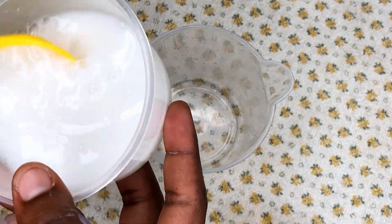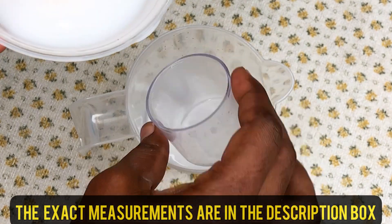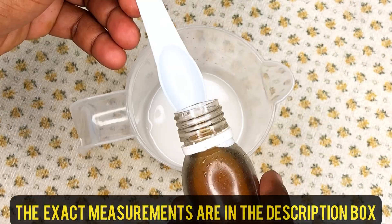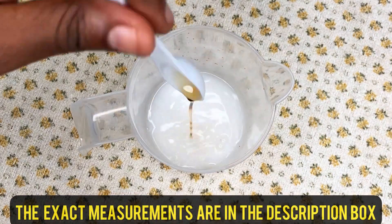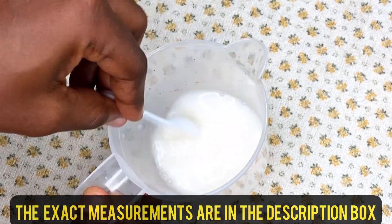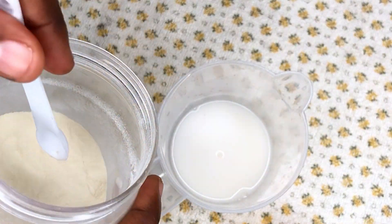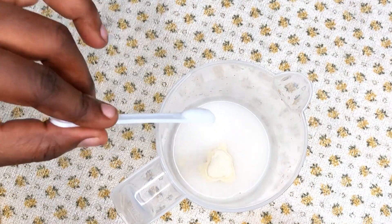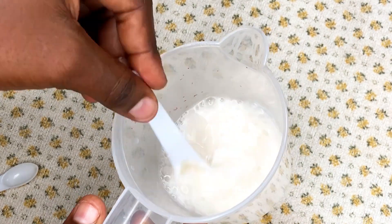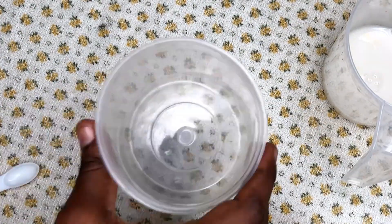To begin with the water phase, I measure about 70 grams of the rice water, then add my extracts. The exact measurements will be in the description so you can follow along. I then add my collagen powder, which is about 0.5 grams, and mix everything up. My water phase is done.